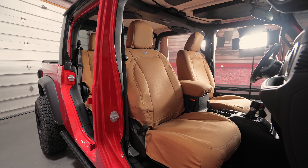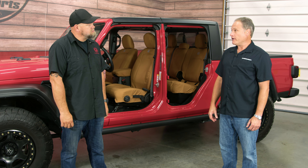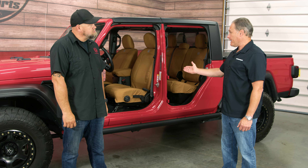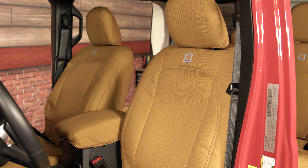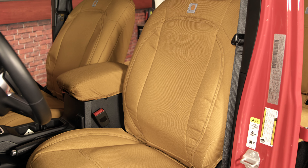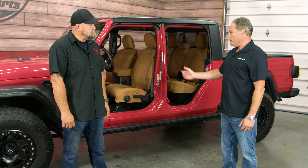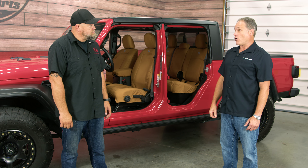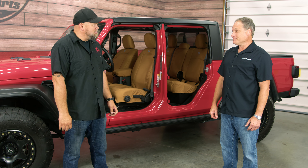What we brought today were the new Carhartt Precision Fit covers, which are exact fit seat covers. We added foam backing to make a nice snug precision fit, plus add comfort for the driver. These are all designed with the licensed Carhartt — we have the logo and the duck weave material that they use on Carhartt. It feels like a Carhartt jacket or pants when you touch it.